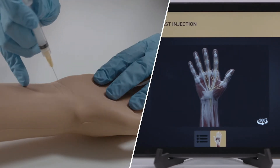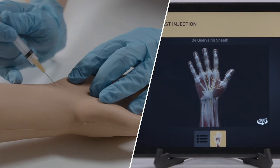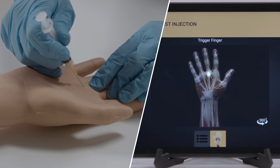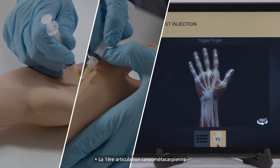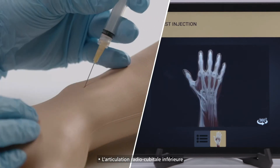The five injection sites covered are: Carpal Tunnel, De Quervain's Sheath, Trigger Finger, First Carpal Metacarpal Joint, and Distal Radioulnar Joint.